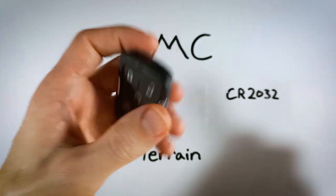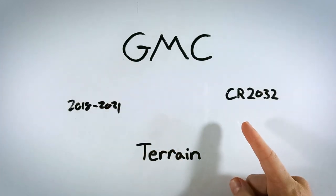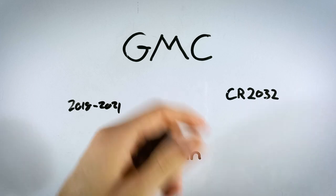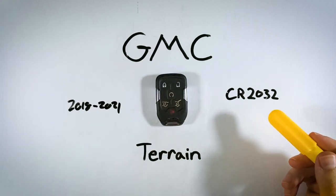The only things you'll need are a regular flathead screwdriver and one CR2032 battery. If you don't have one of these batteries lying around, you can check out the link in the description. That first link will take you over to Amazon where you can find these batteries for just a few dollars.